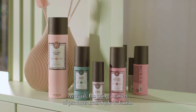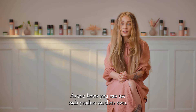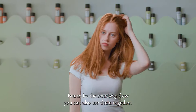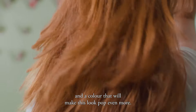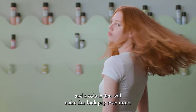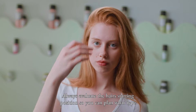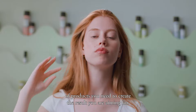As usual, I'm using a variety of products from Style & Finish. You can use each product on their own, but to let the creativity flow, you can also use them together. The model that will rock this look has amazing healthy hair and a color that will make this look pop even more. Always evaluate the hair's starting position so you can plan what type of product you need to create the result you are aiming for.